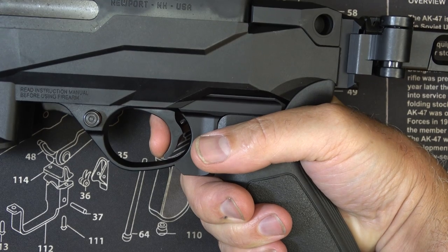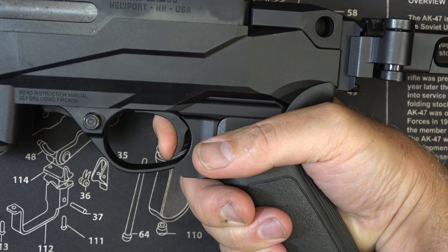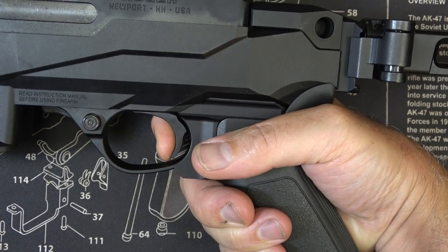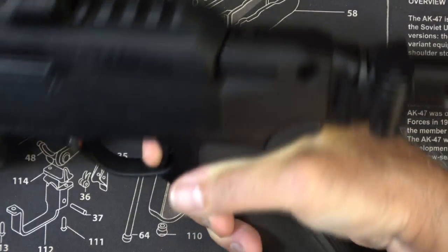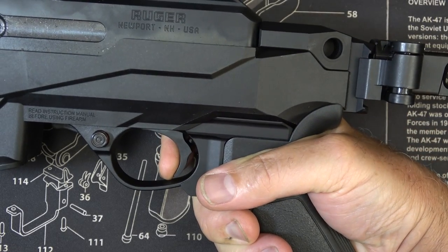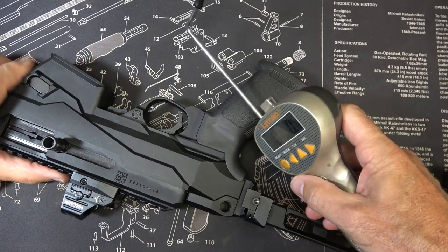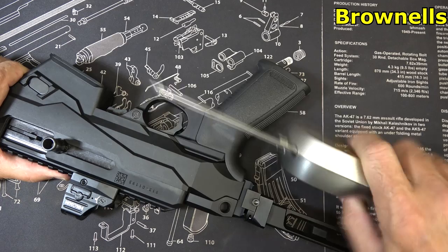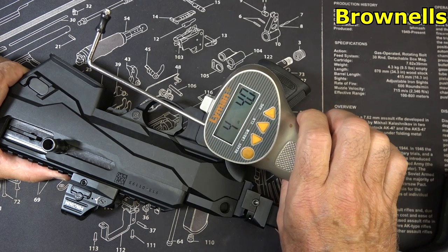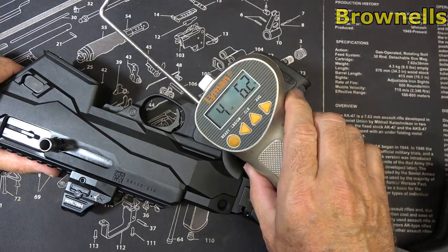Not a lot of take-up, and a decent break. There's just a little bit of pull in it, but it's not bad at all. We're going to check reset — right there, audible and tactile. Let's check the trigger pull weight with our Lyman trigger gauge from Brownells: four pounds, four ounces; four pounds, 6.2 ounces.